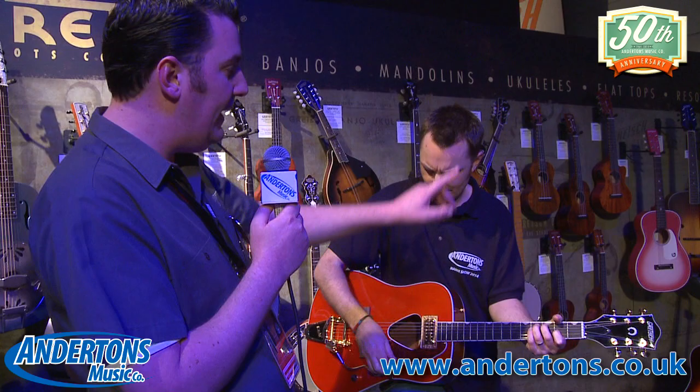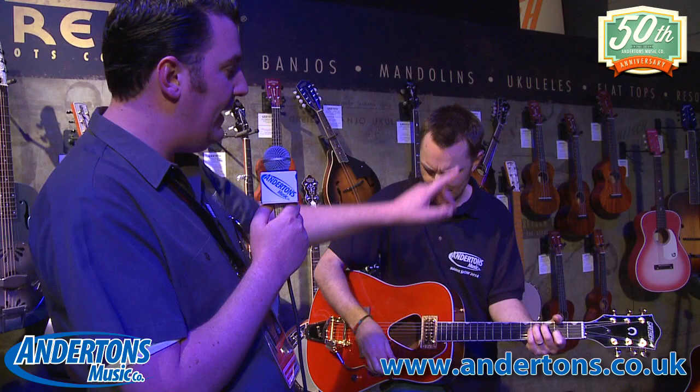We brought the jumbo shapes back with the Falcons. We have those two Falcon guitars which have the Falcon headstocks, the fisherman pickups, the triangular sound holes, and all the sparkly binding. So these guitars are all unashamedly Gretsch guitars — they're not going to be mistaken for anything else.